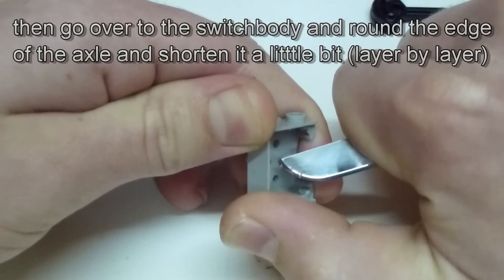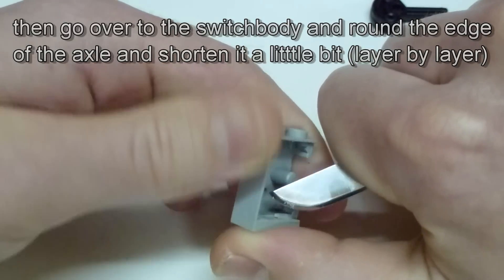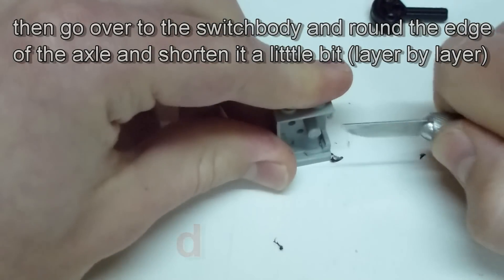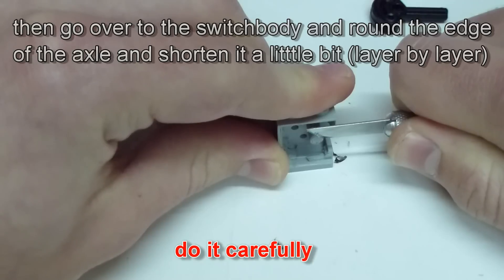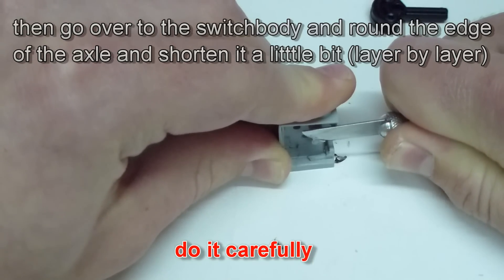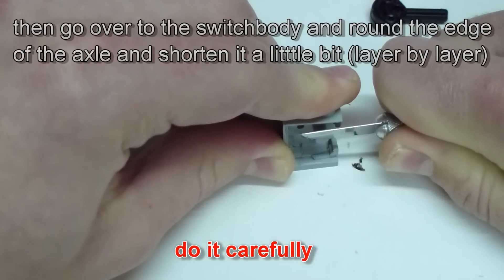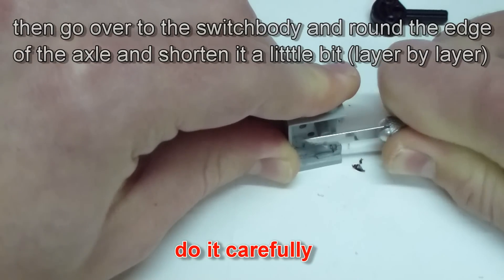When you're happy with the result and think it is smooth, you begin to shorten the axle by cutting thin layers. Look to cut only thin layers and spend more time on this. The end of the axle should stay straight. It is really important to do this carefully, otherwise you could get a serious problem with the re-gluing.